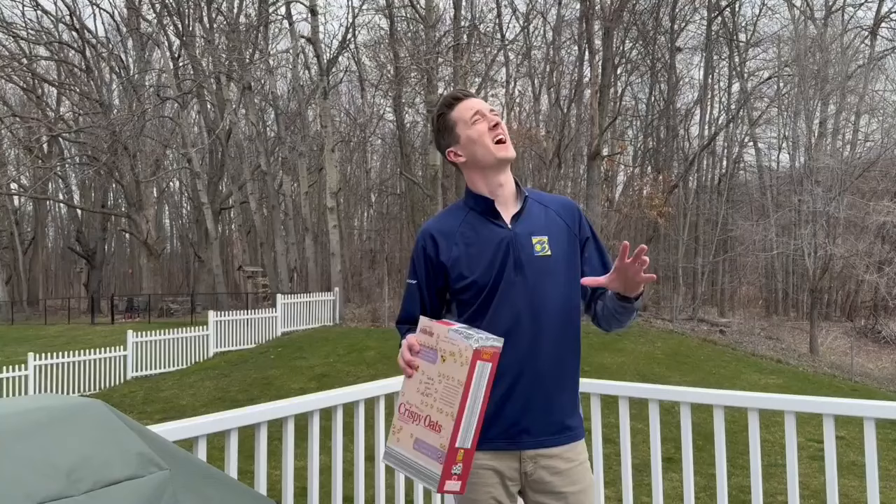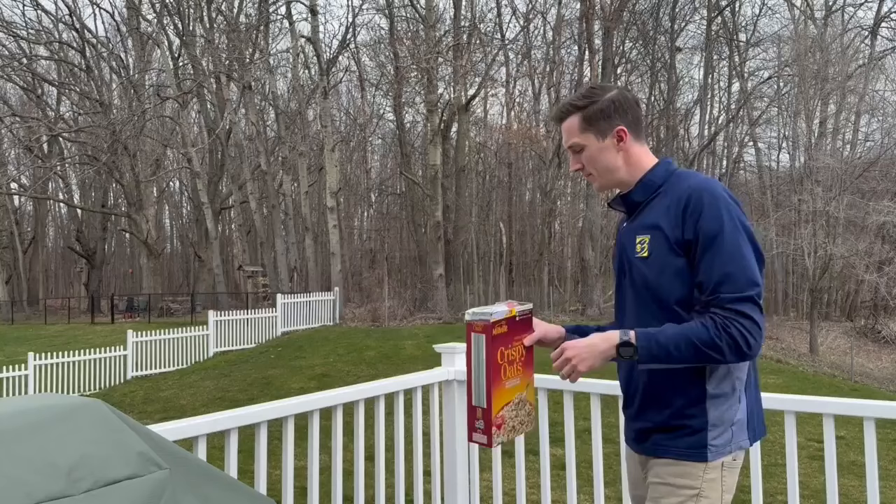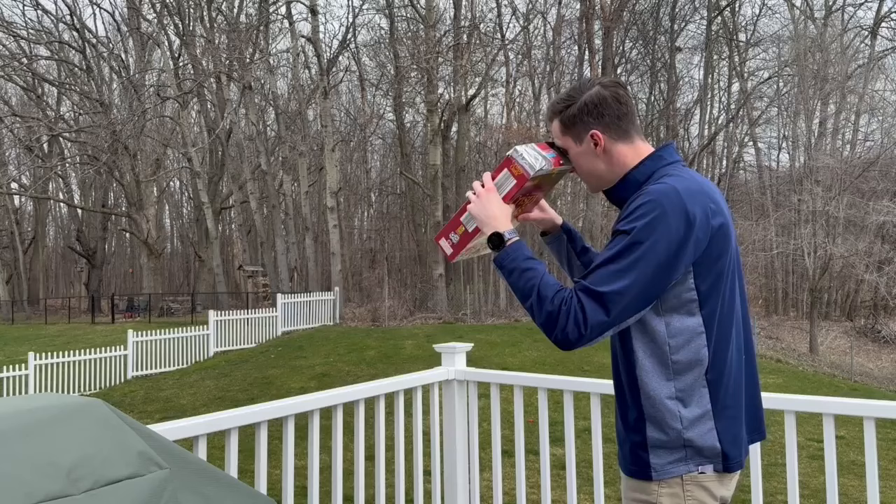Grab your thumbtack and poke a little hole right in the middle of the foil. On eclipse day, all you'll have to do is find the sun, stand with your back towards it, look through this opening, and match up that little pinhole with the sun itself.